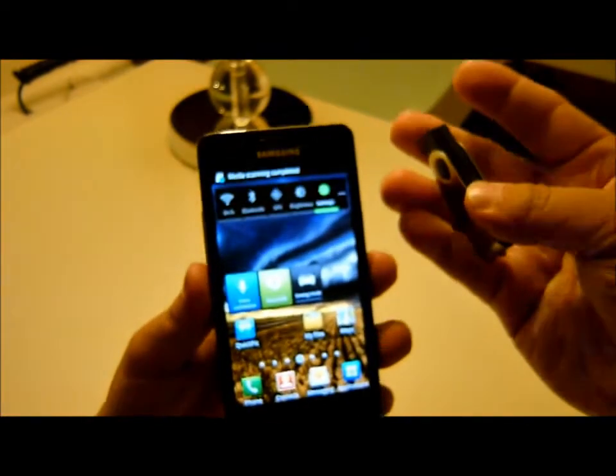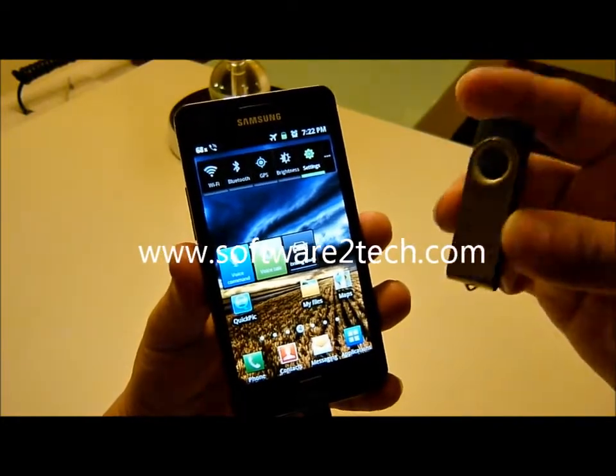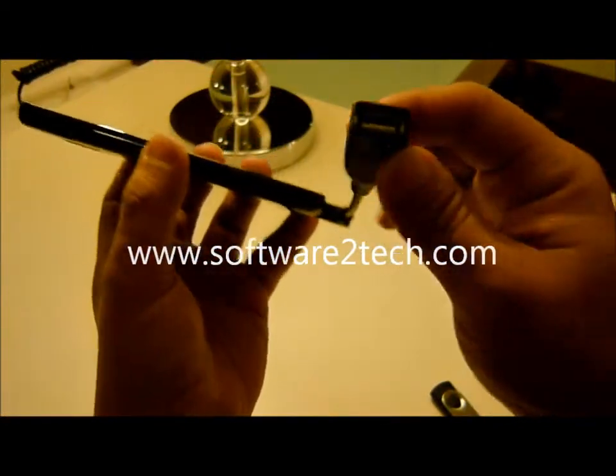I have tried it and a lot of thumb drives can be read through this OTG cable.